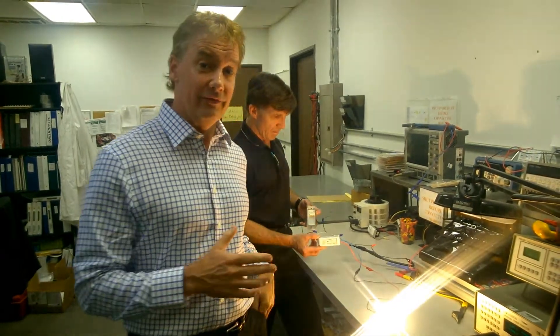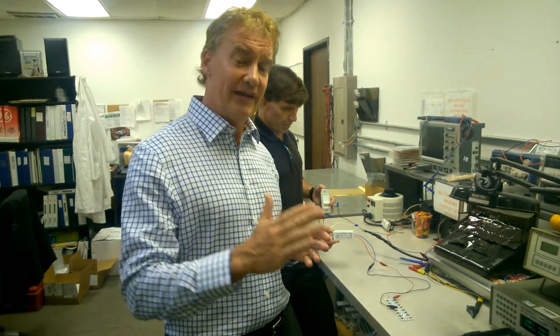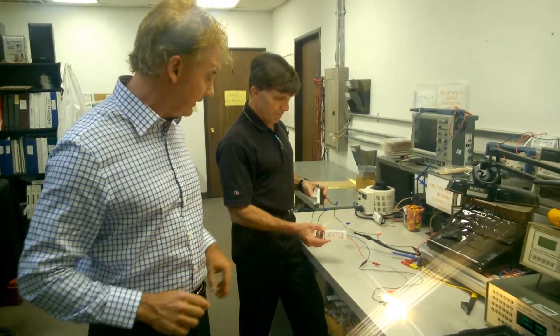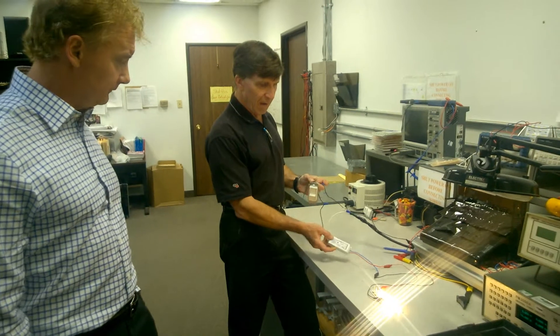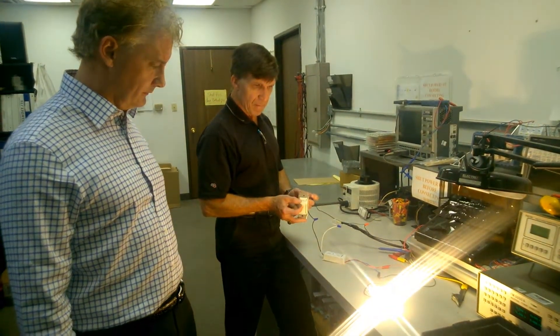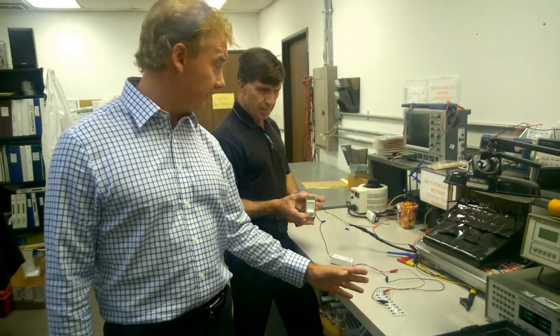The TRIAC LED Drivers is a two-wire system that can dim down from 100% down to 1%. Jeff, tell me a little bit about how that's wired up. The dimmer is in series with the driver, and as you can see the dimming range and also how smooth it is.